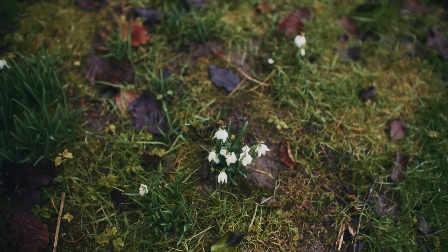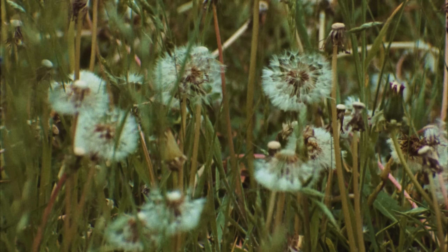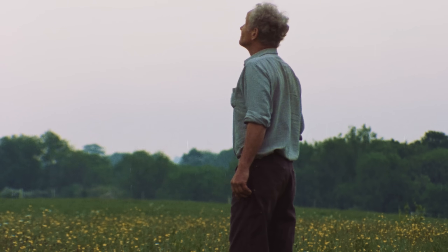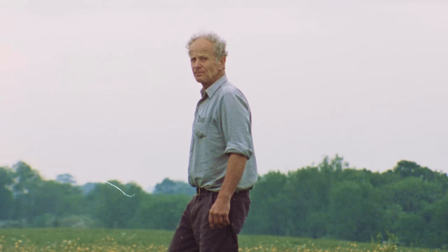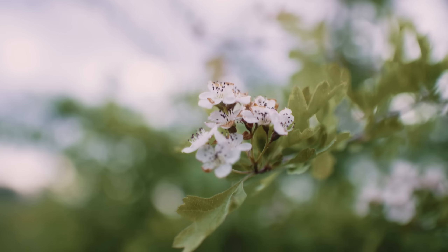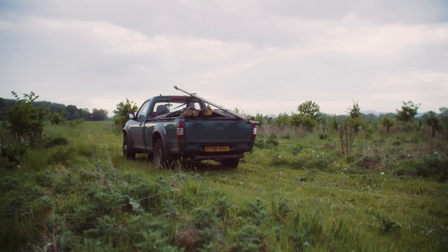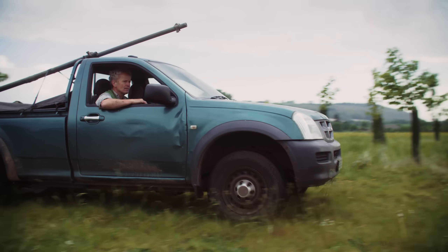Around the first or second of February is when you might get your first bit of pollen — hazel pollen or snowdrops coming in — and the bees are suddenly thinking about spring. The year moves quite quickly. By the end of April or May, populations are large and they're thinking about splitting and reproducing. At that point I start putting the nests up from end of March through April, so there are new cavities for them to look for.